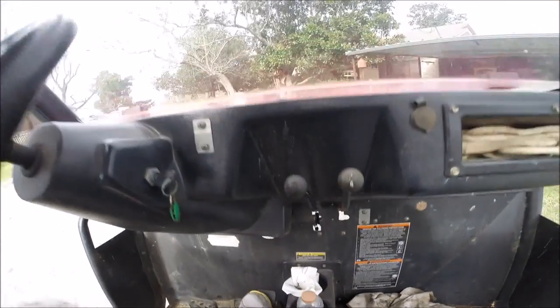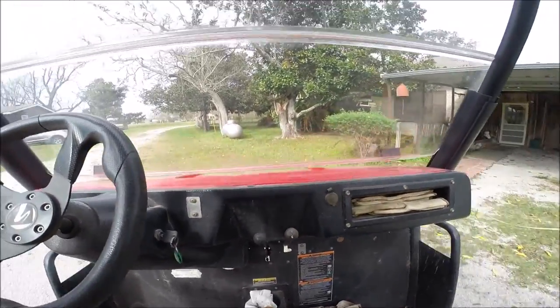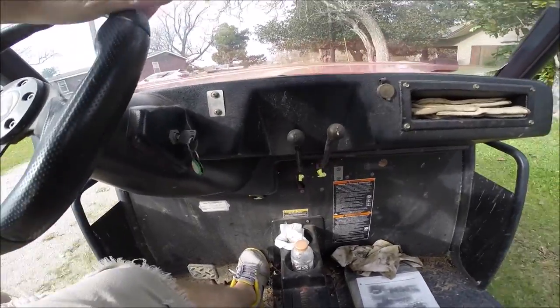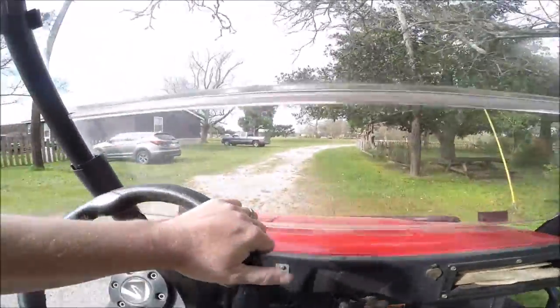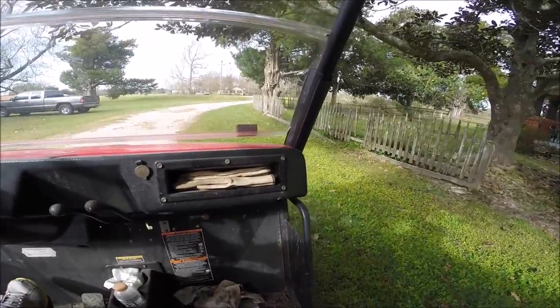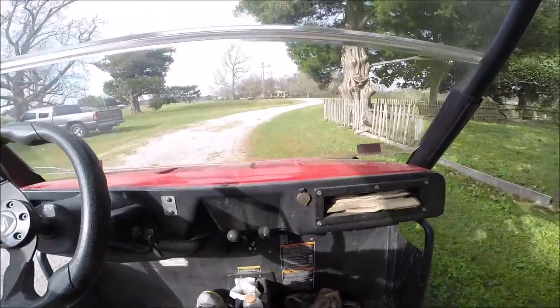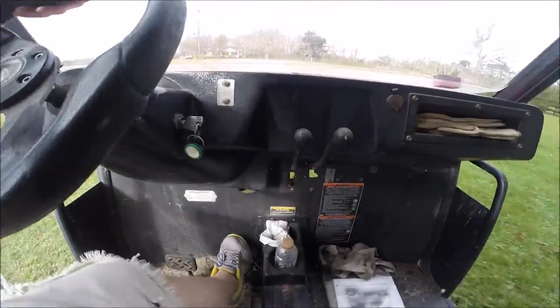Look — I'll just barely press and it engages really nicely. With that stretched-out belt, you'd have to press down pretty hard and then it would just take off on you. It comes to a stop, hooks up great, it's got great pickup now. We're good to go.